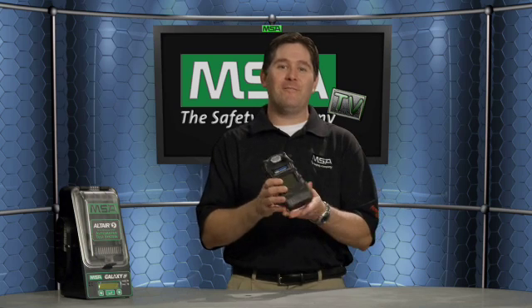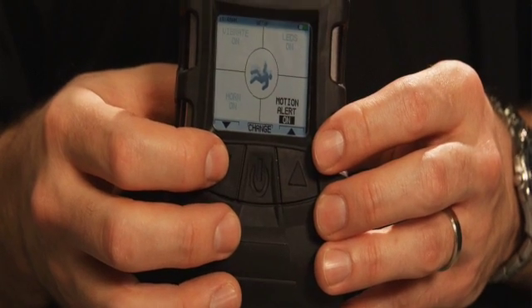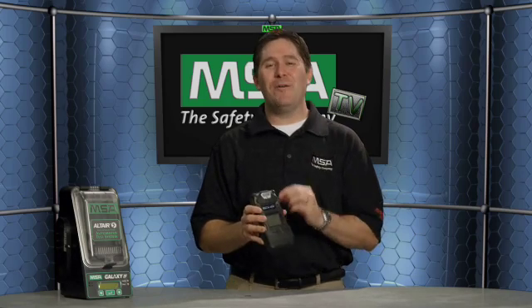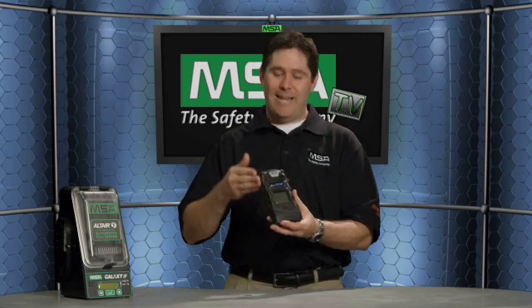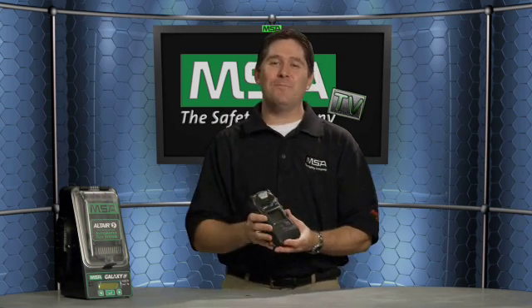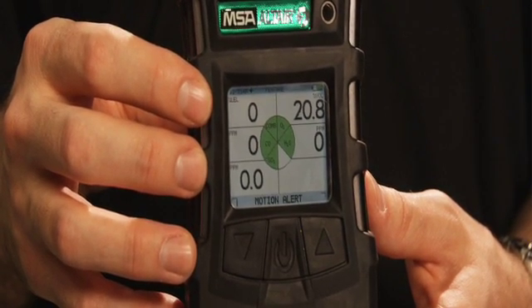Perhaps one of the most important features standard in the Altair V is the motion alert feature — a standard feature on the Altair V. When engaged, if the detector lies motionless for 20 seconds, it kicks into a primary alarm. A simple shake resets the alarm. If no motion is detected after another five seconds elapse, it kicks into a secondary alarm — similar to what you'd have with an NFPA-certified breathing apparatus, and a simple shake resets the count.